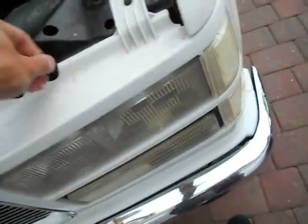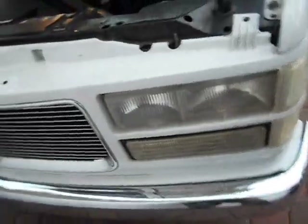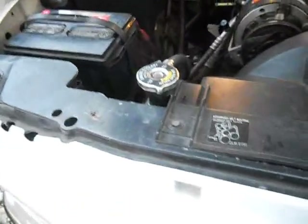That's it. Tighten those down, put your headlights back in, and they won't wobble like the new style junk.